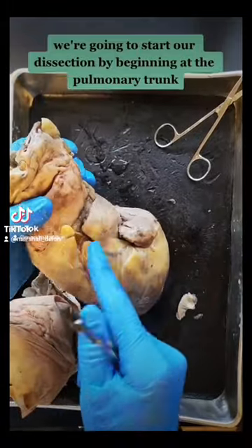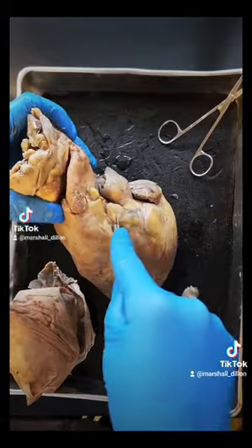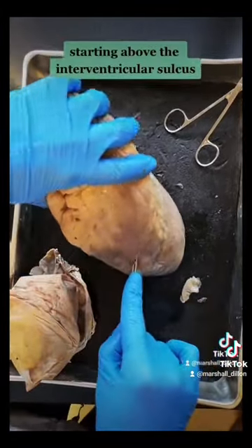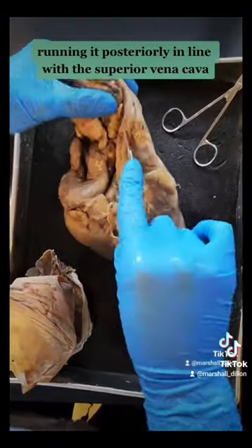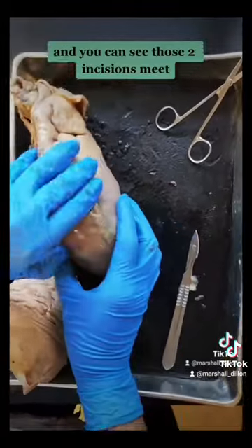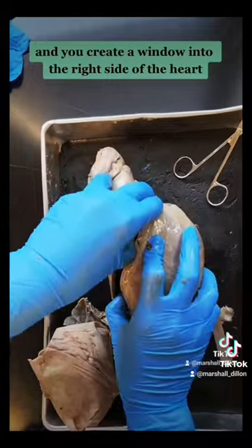We're going to start our dissection by beginning at the pulmonary trunk, starting above the interventricular sulcus, running it posteriorly in line with the superior vena cava. You can see those two incisions meet, and you create a window into the right side of the heart.